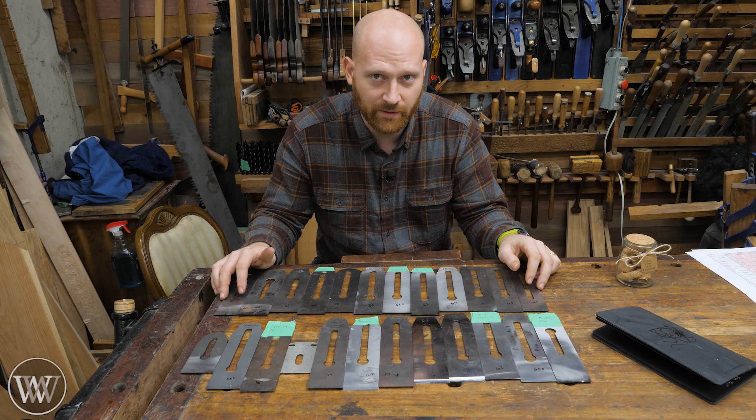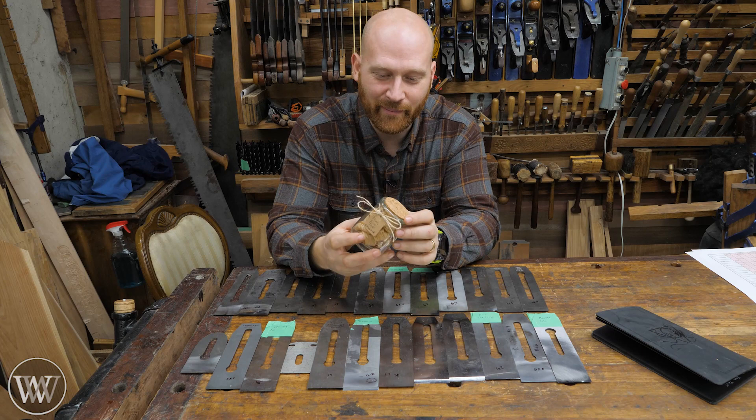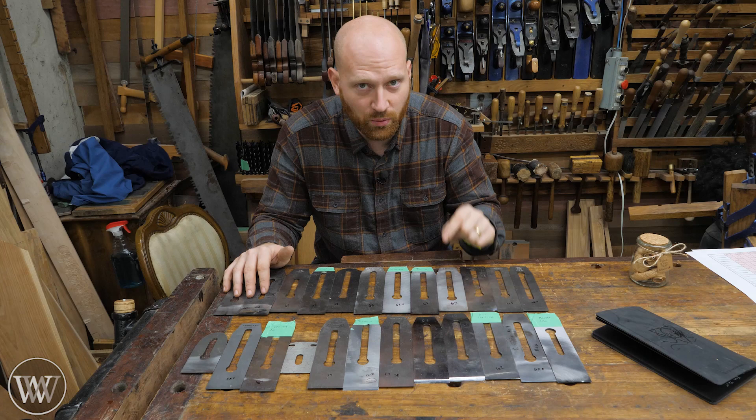If you'd like to support this particular test, I'm actually selling a decorative jar with the actual shavings from the test. If you want to see that on your mantle, they are for sale, and all the proceeds go to help offset the costs. But with all that being said, let's actually dive into the spreadsheet. There's a link down below where you can go and look at all of the data and the numbers.